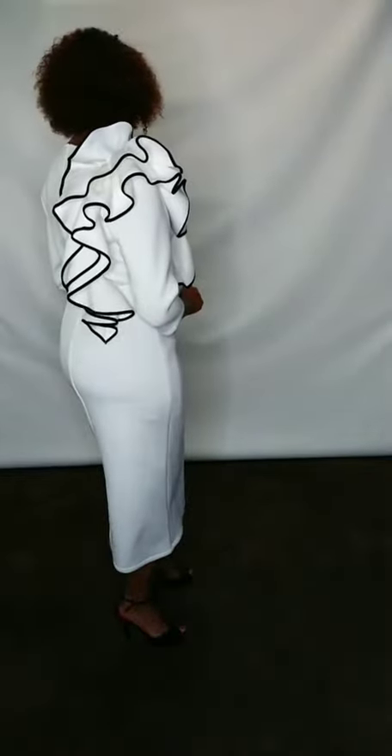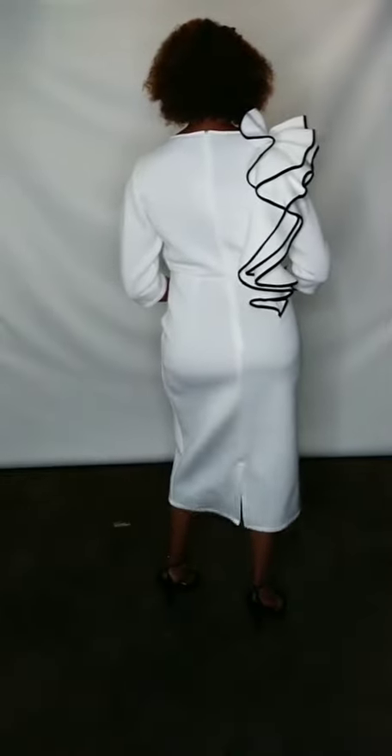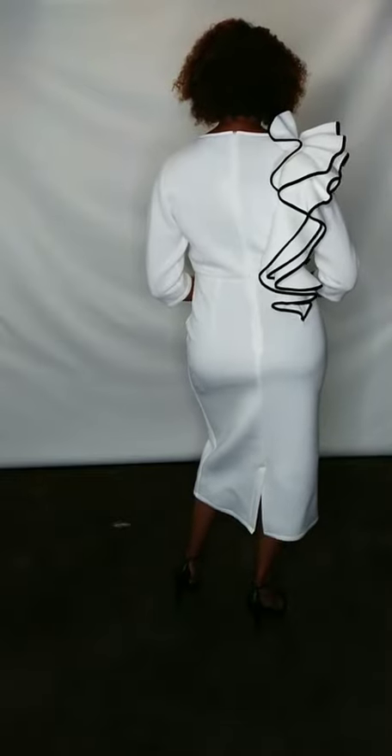This ruffle on the side is just gorgeous — it goes from the top all the way around the shoulder. You can put a little broach on with it. This is a cute little Sunday piece or an out-to-dinner piece as well. You can find this piece over at Diva's Den.